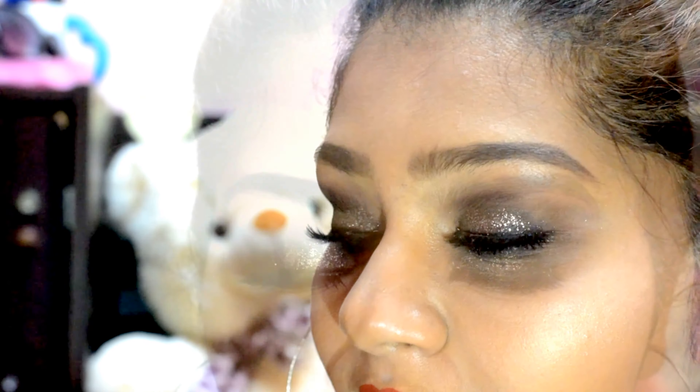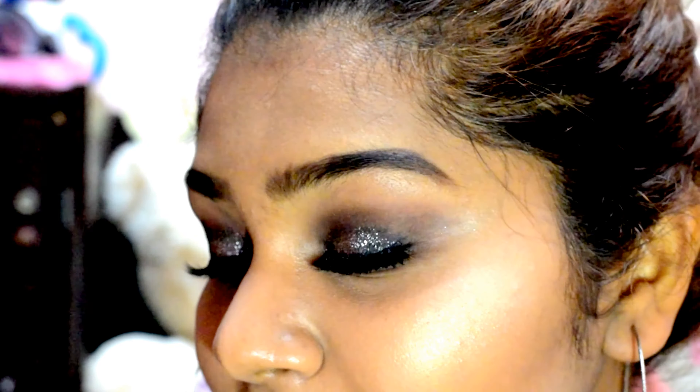Hi guys, welcome to my channel. If you wanted to know how to get this silver glitter party makeup look, then please keep watching.